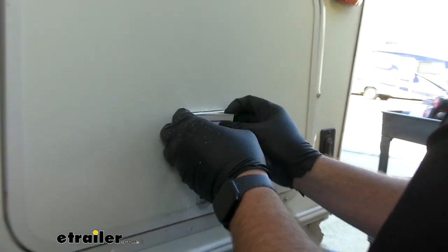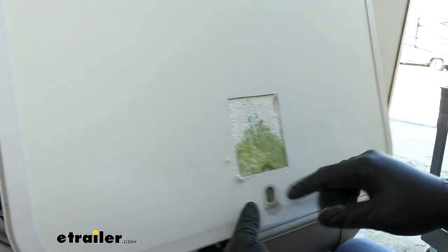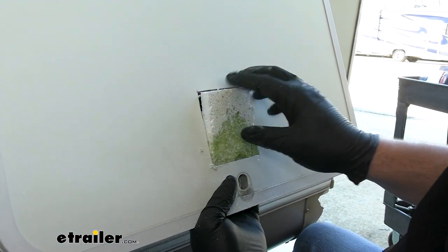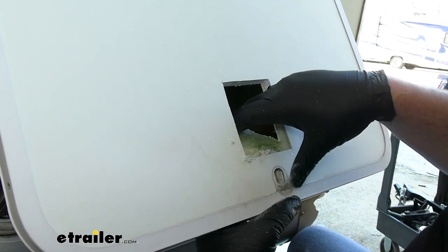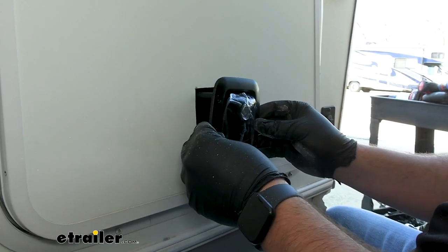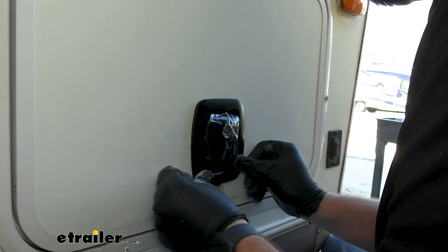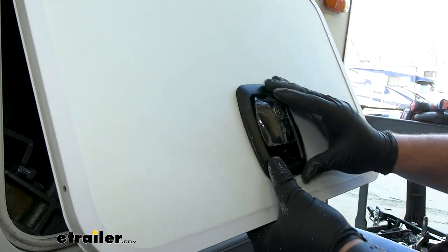We can take our front piece and peel it off — it should break off at the bottom. There's that little piece of metal that we're going to have to slide out. You should be able to peel this foam off or push it in, whichever. Then this metal piece can slide right out. We can take our latch and test fit, make sure everything's fitting properly. It's fitting nice and tight, so that's good.